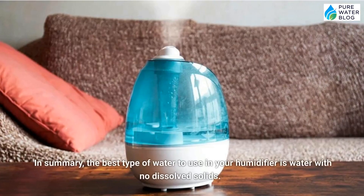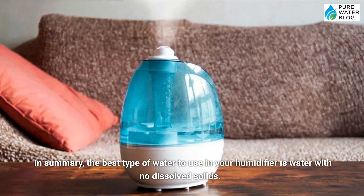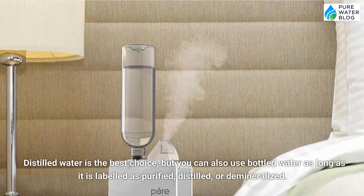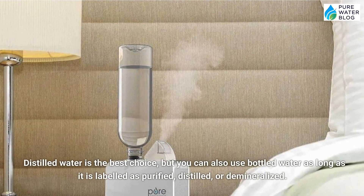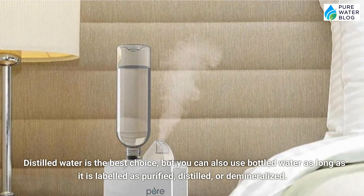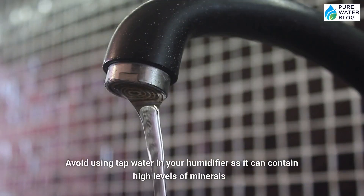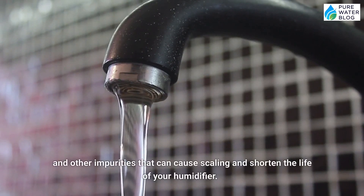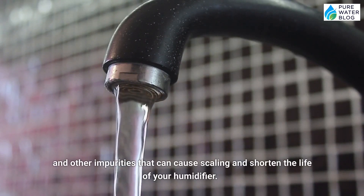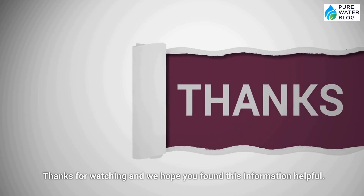In summary, the best type of water to use in your humidifier is water with no dissolved solids. Distilled water is the best choice, but you can also use bottled water as long as it's labeled purified, distilled, or demineralized. Avoid using tap water in your humidifier as it can contain high levels of minerals and other impurities that can cause scaling and shorten the life of your humidifier. Thanks for watching and we hope you found this information helpful.